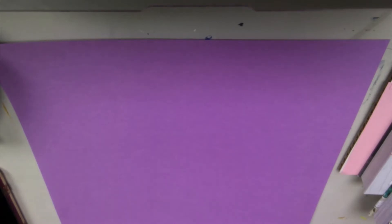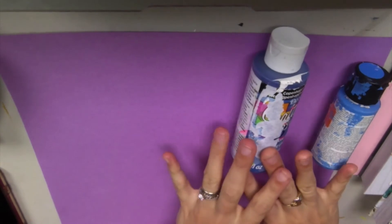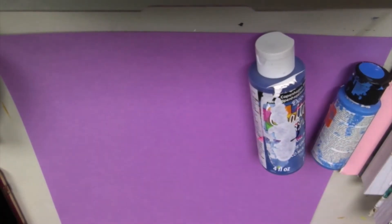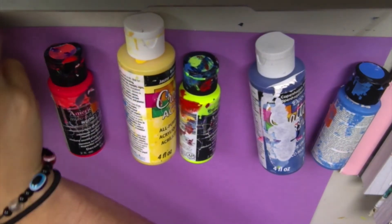I'm grabbing my two blue colors. If you don't have two blue colors, you can do a blue and then add some white to make a lighter blue — so I have a darker blue and a lighter blue. I'm also going to grab some pinks and some yellows. This is my palette for right now that we'll be using.